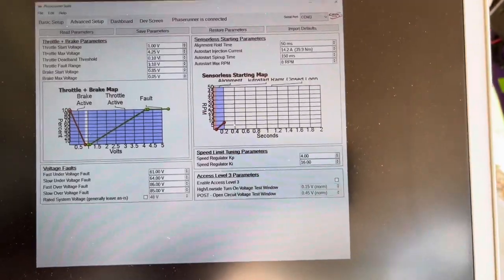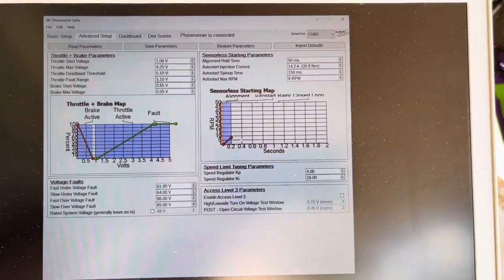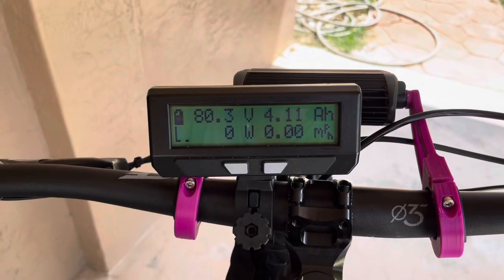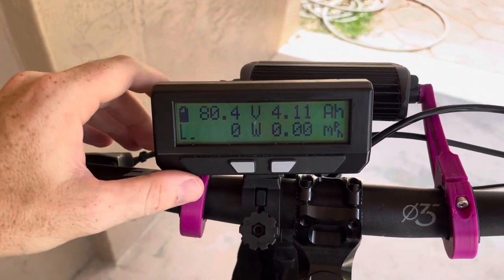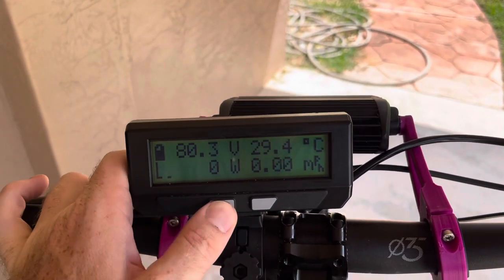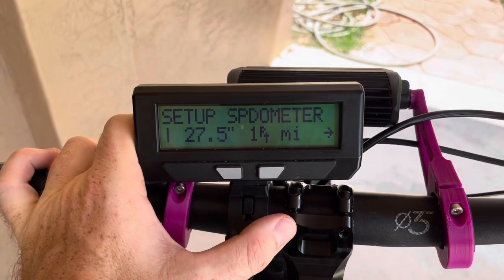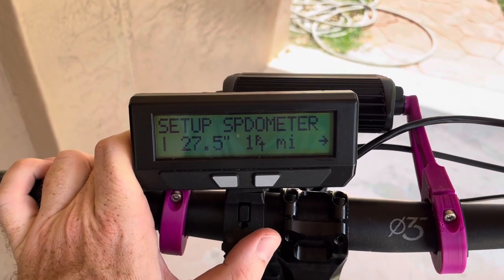Now we're going to scroll over to the cycle analyst — I'm going to go to the bike for that rather than using the software. Now we're at the cycle analyst. This is the main display page. To enter the setup menu, press and hold the left button. The first option is the setup speedometer menu.